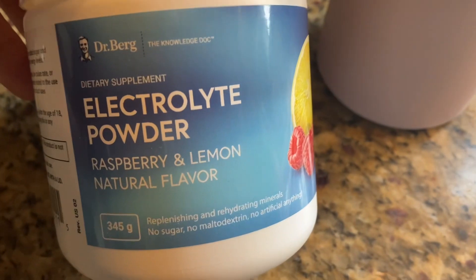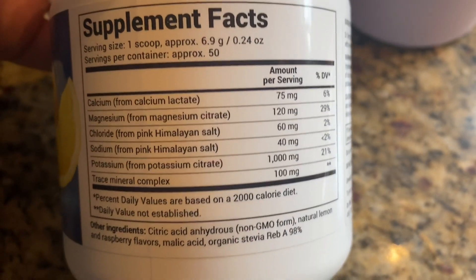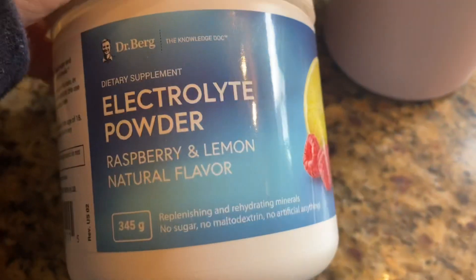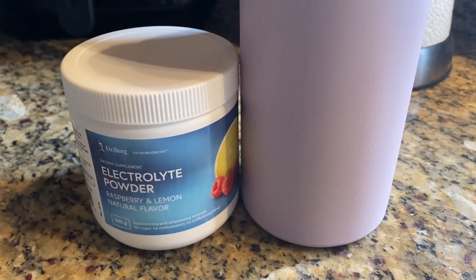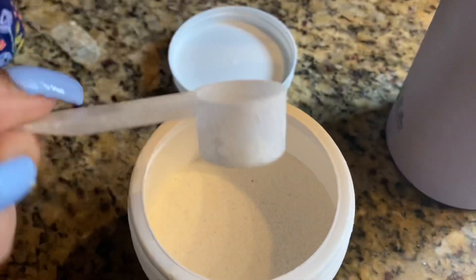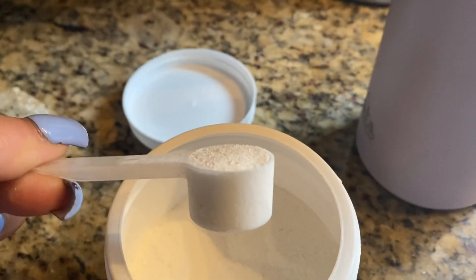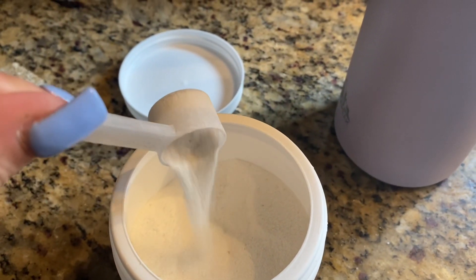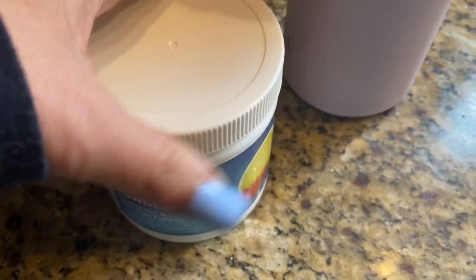Since we're going very low carb today, I like to have this electrolyte powder on hand. It's by Dr. Berg — if you've never heard of him, check him out on YouTube, he's phenomenal. There's a ton of potassium in one scoop — about a thousand milligrams. When you're doing very low carb or keto, you just put one scoop into a tumbler with ice water. It will keep you from getting a headache and that flu feeling you get when you're really low on carbs. This one has the highest potassium count of all the ones on the market — try it out!